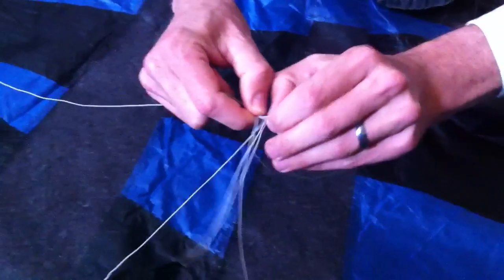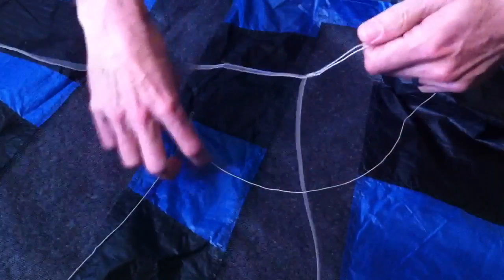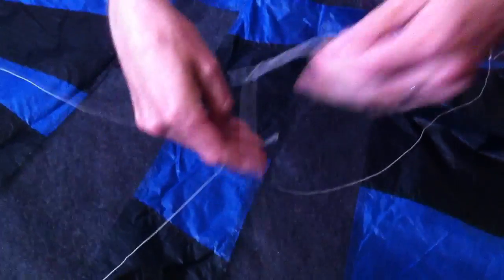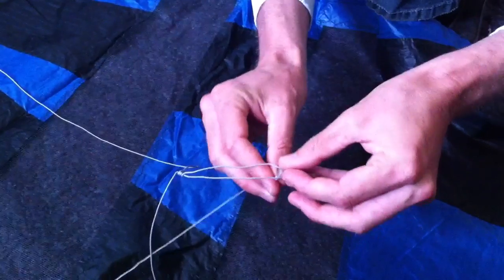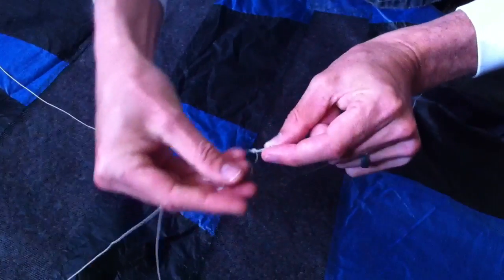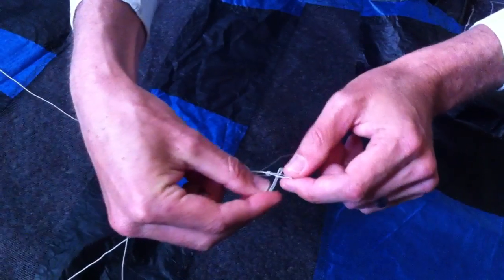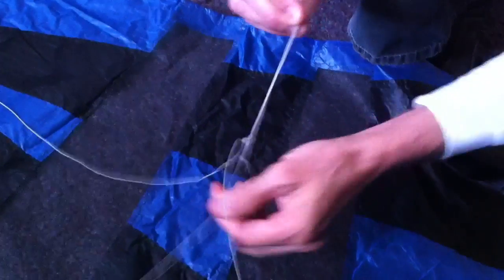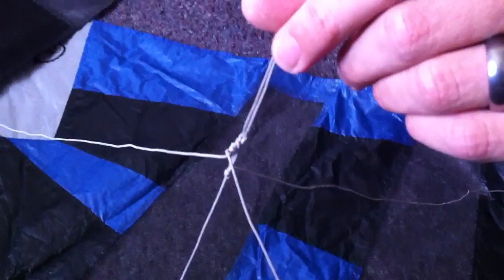I'm going to repeat that again so you can see it very clearly. The vertical leg is on the inside. We start by putting the small loop through the big loop, just like that. Then we take the long loop and put it through the little loop — one through one and then one through the other — and then you draw it tight, and that gives you your bridle connection. Hope that helps.